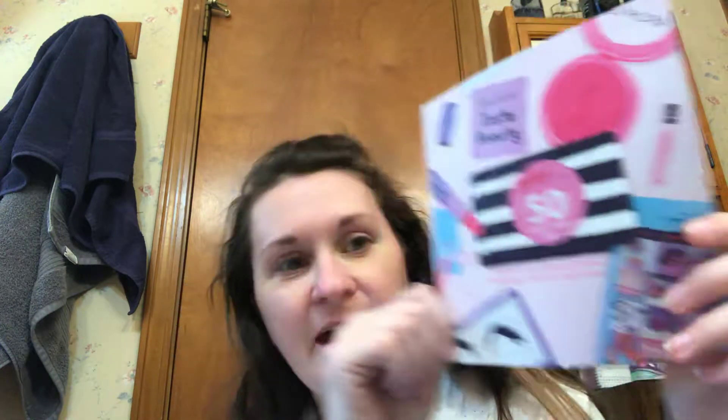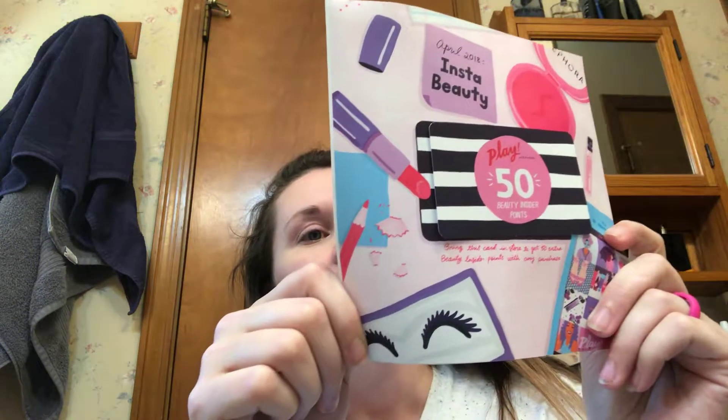All right, let's see. Now I already kind of know a little bit about what's in the box this month, only because the website told me — and this is my favorite part — my bonus points. Love my bonus points. So we're going to open it up so I can tell you what all this stuff is. "Make it snappy" is what it says on the box.